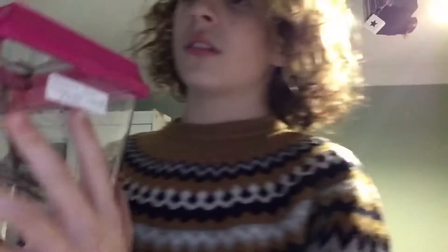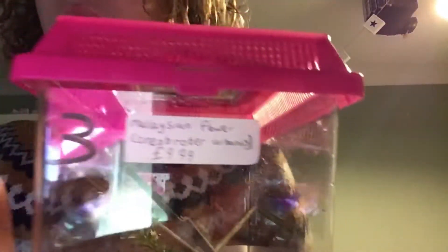Hi YouTube! In today's video, I'm actually going to be doing a care video on praying mantises. I will be doing it on a species which is probably my favourite. I'll just get the scientific name down because they aren't huge on a scientific name. This is the scientific name - it's a Malaysian flower mantis.